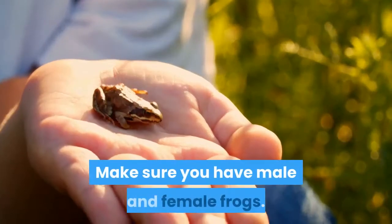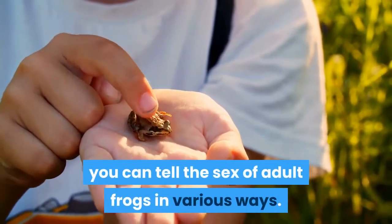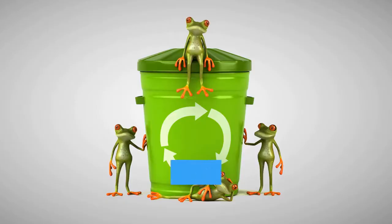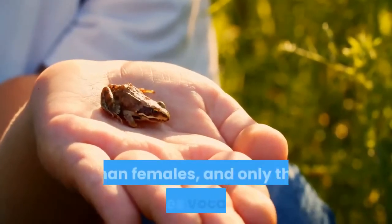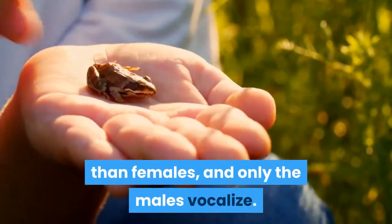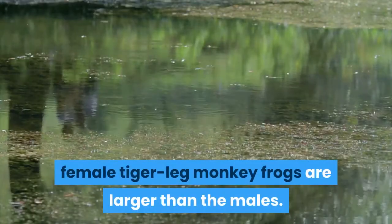Make sure you have male and female frogs. Depending on the species, you can tell the sex of adult frogs in various ways. Ideally, you should have a group of frogs that contains more males than females. Male red-eyed tree frogs are larger than females, and only the males vocalize. By contrast, female tiger-leg monkey frogs are larger than the males.